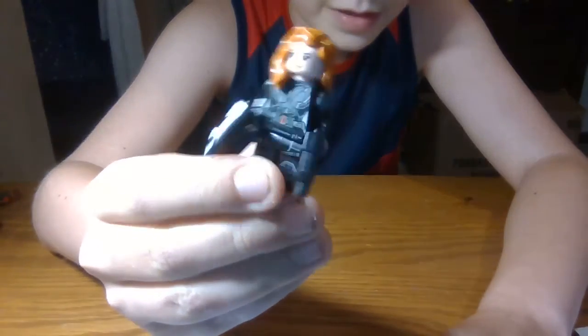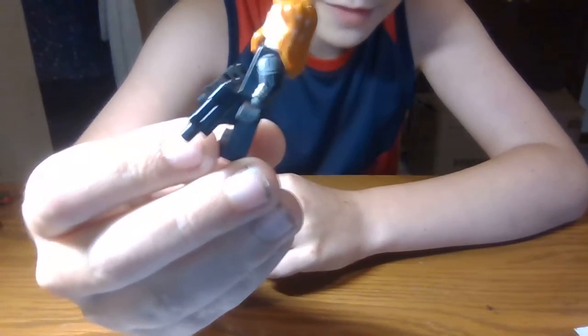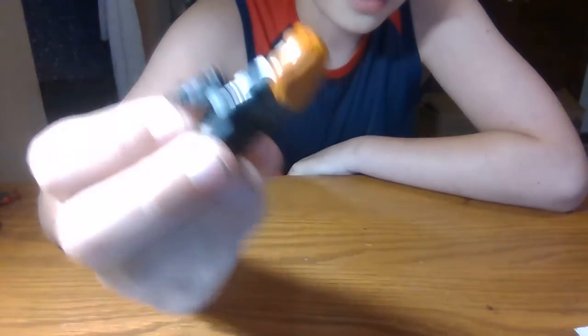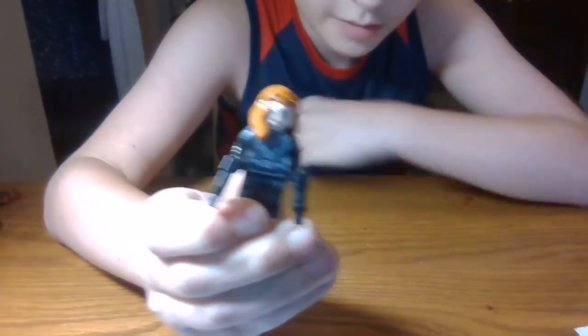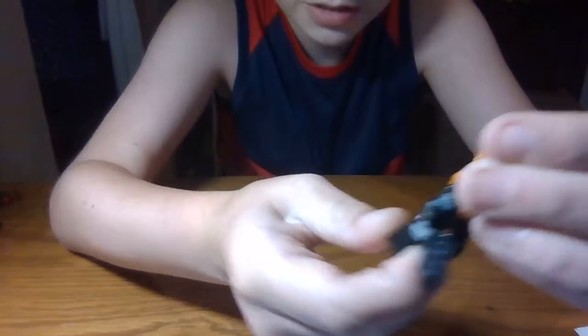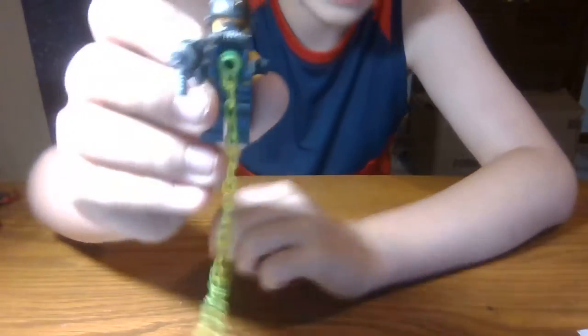Next minifigure I'm going to review is Black Widow. Pretty good — I love that arm printing. I actually used one of her arm printings in the Helicarrier set for a Darth Vader thing I customized. She's got two little guns, her crystal, and her alternate facial expression. She was looking a bit angry — don't know why I made her mad, but yeah.